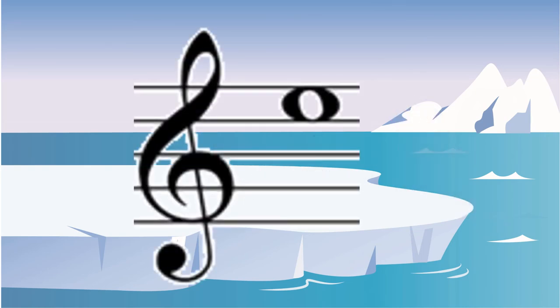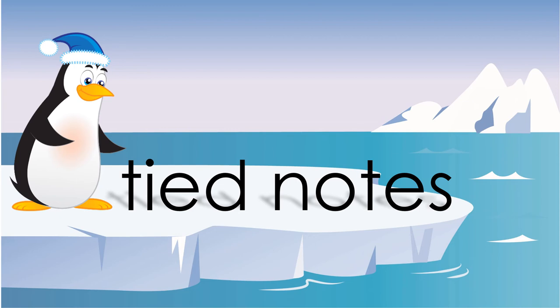The top space on the treble clef is always going to be an E. If two of the same notes have a swoopy line over or below them, that means they're tied together. You're only supposed to play the first one and just hold it out through the second one.